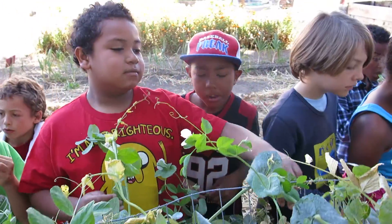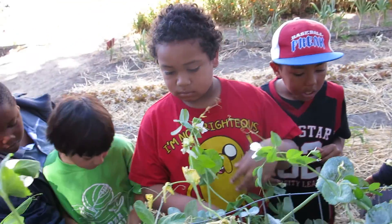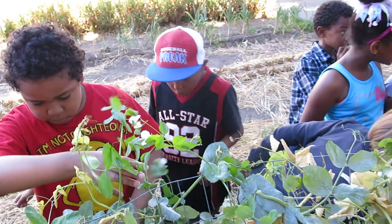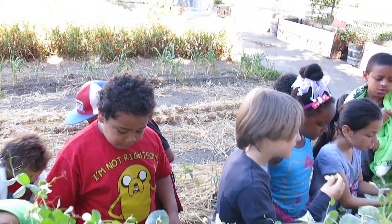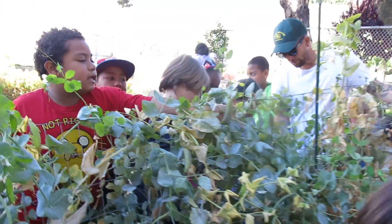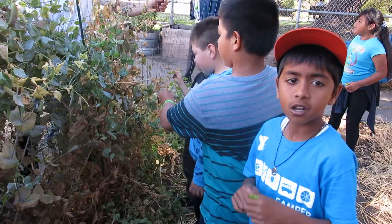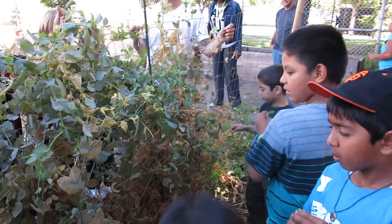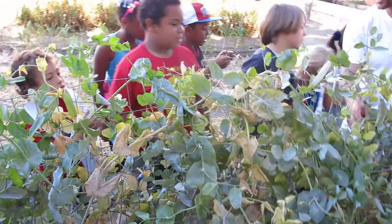Do you guys find any good ones? Some of them are kind of old. It's okay — it looks like we got most of the good ones. If you didn't find one, it's okay. We're going to eat some other things at the end of class.